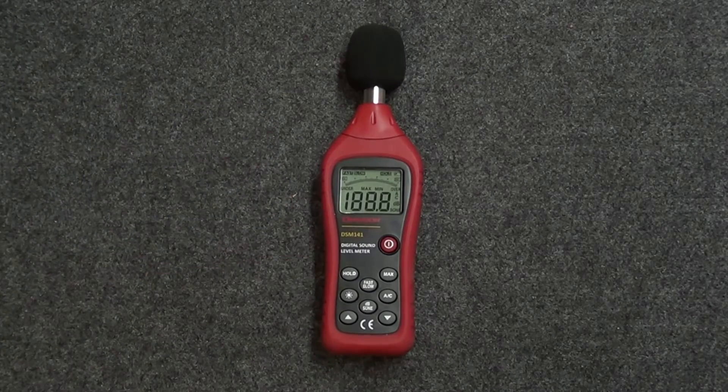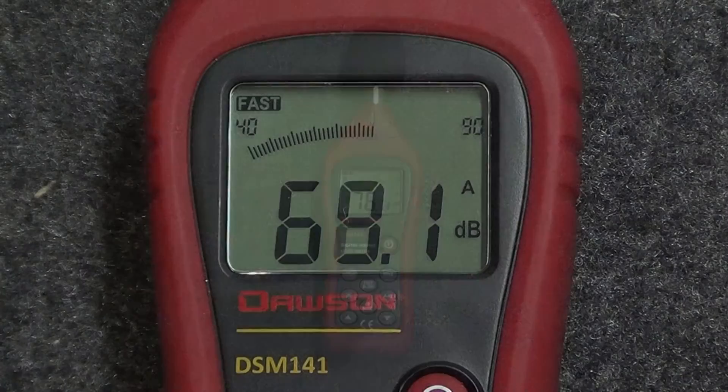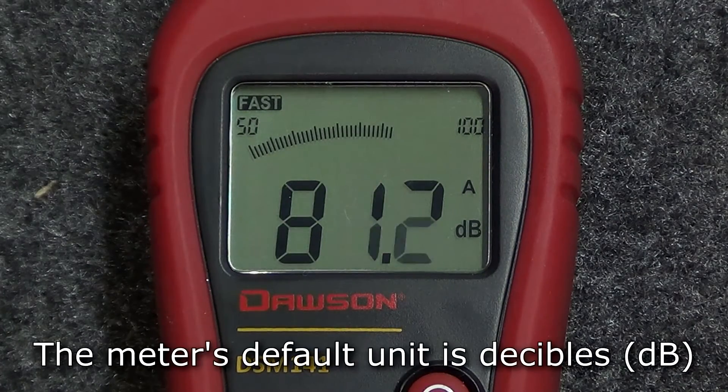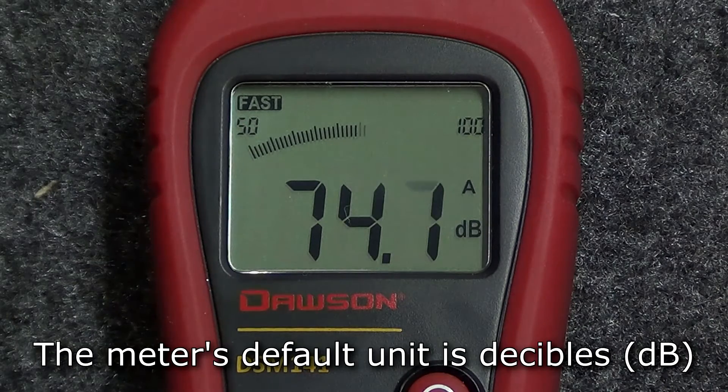Press the red power button to turn the meter on. The display shows the current sound level. The meter's default sound level unit is decibels.